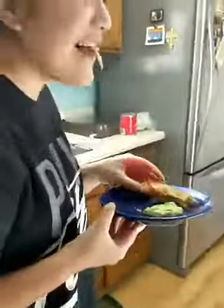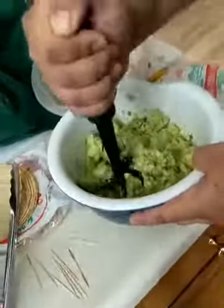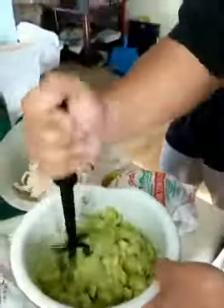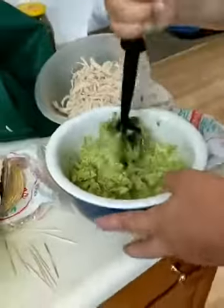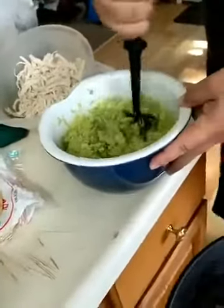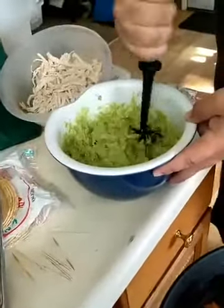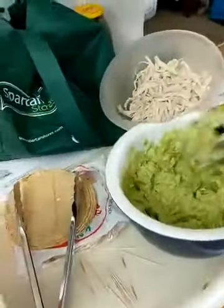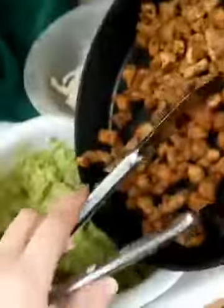Now over here we have our guacamole going on and we are going to smash that up. We have some diced up chicken that we fried earlier - better on the grill, but this is what we've got, and I fried it in bacon grease - this is not a healthy Corona Cookbook, y'all, sorry. Avocado by the way is aguacate in Spanish, and we're going to add the chicken to our avocado.